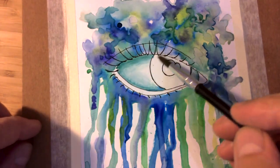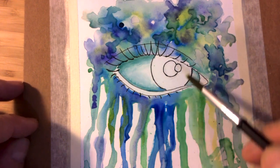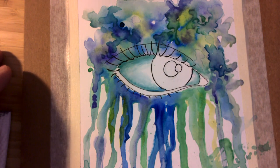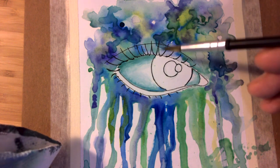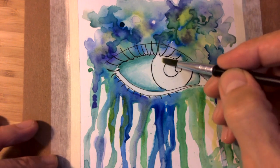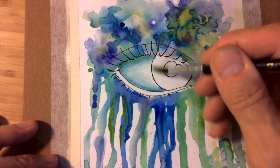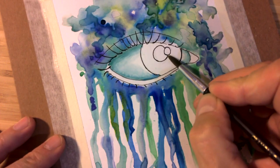Now that it's dry, I'm going to start working in here. We want to keep that little reflection empty — if we have to paint over it later that's fine, but try to leave it empty. I have my blue, violet, and green ready, and I might touch it with a little bit of yellow or red. Since the iris generally gets a little darker to the outside and a little lighter to the inside, I'm going to work the colors in that way too. I'm going to put a little water down just to pre-soak the paper so some of these colors will bleed a little bit.